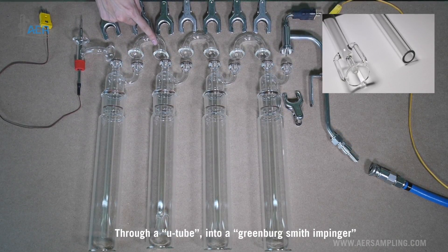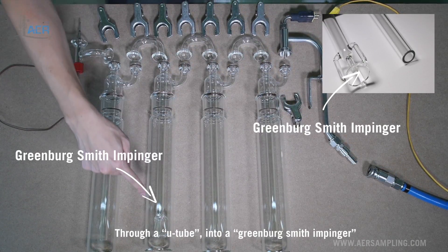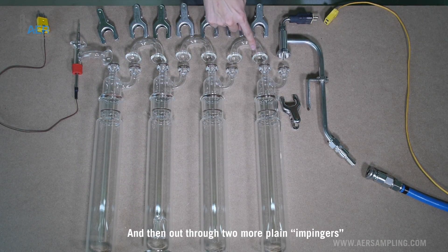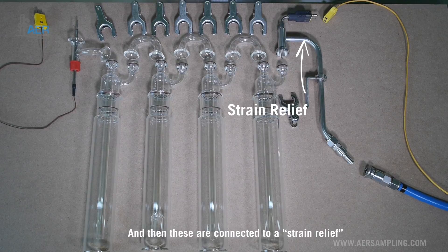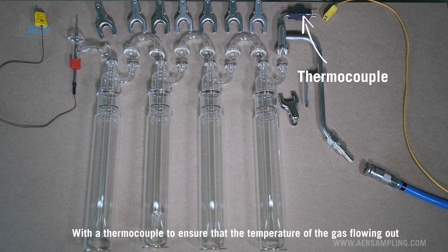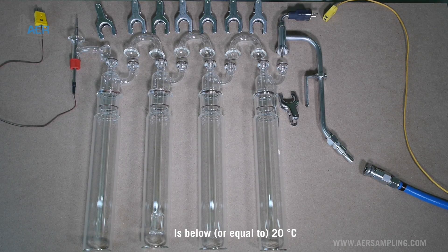The gas flows through a U-tube into a Greenberg-Smith impinger, and then out through two more plain impingers. These are connected to a strain relief with a thermocouple to ensure that the temperature of the gas flowing out is below 20 degrees Celsius.